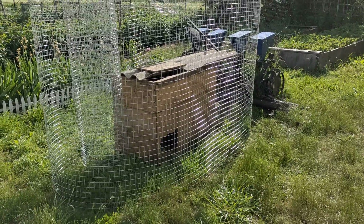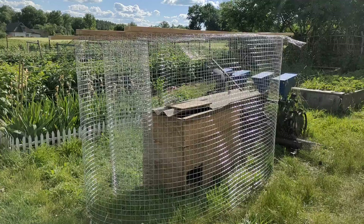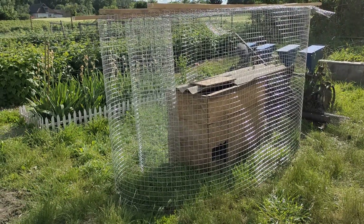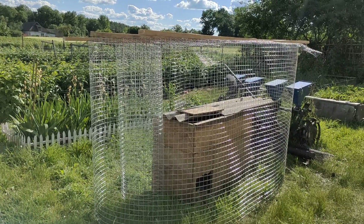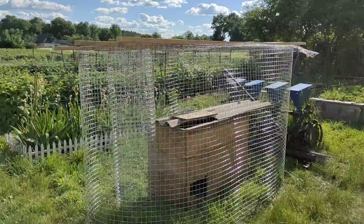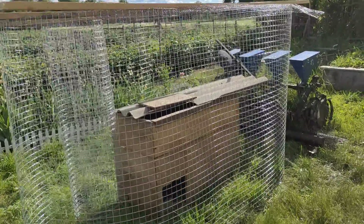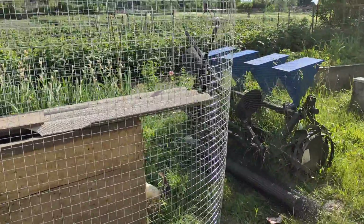We bought the materials to build a movable pen for the turkeys because they really need to roam and have more space. We took the roll of mesh and went ahead and set it up today to bring them out of the barn so they can get some sunshine, and they've been just chirping away.